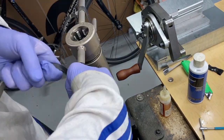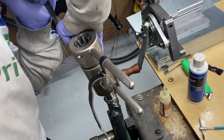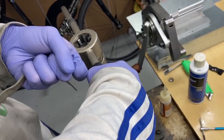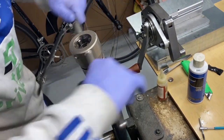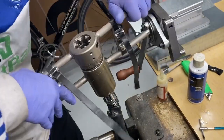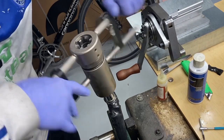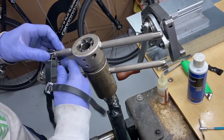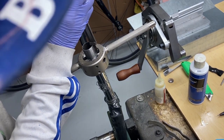There are three runs of the threading. First we have to initially make the thread, and then there are two runs to chase it and make sure it's compatible with the one inch threaded headset that we're going to use. Now I'm removing the milling tool because I have a good portion of the threads already made and we don't need the guide anymore.